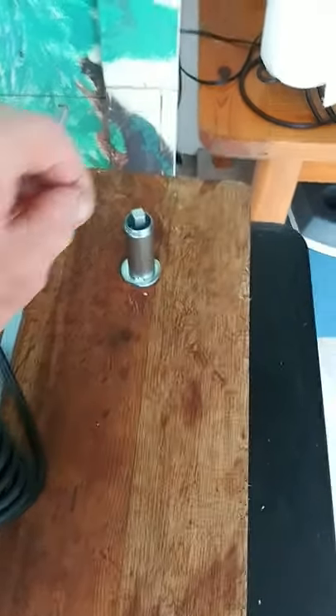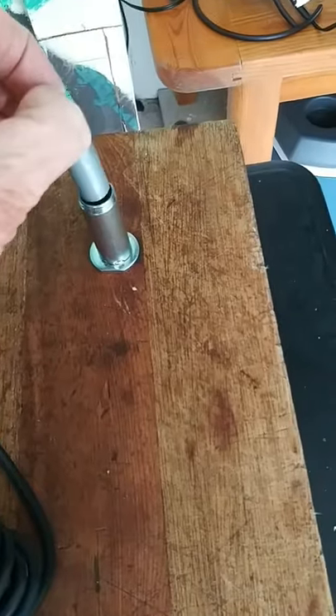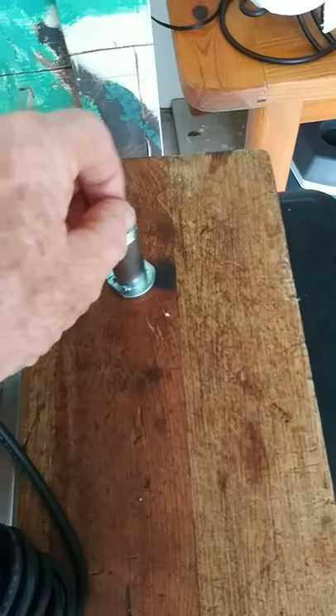I believe I might have found an issue. These two pieces right here - this one has to slide inside this one, nice and smooth, and it was quite rough.